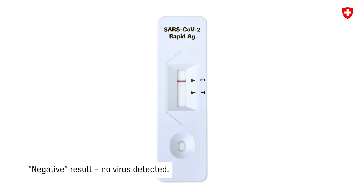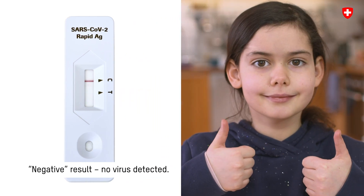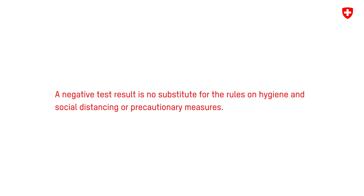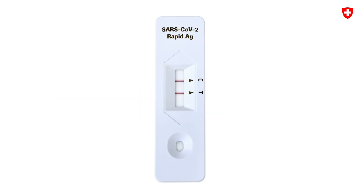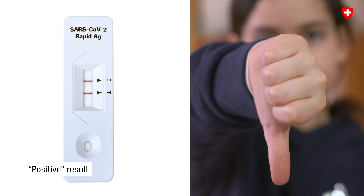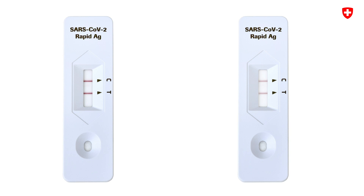If a line appears only opposite C, the result is negative — no virus was detected. If a line appears opposite C and another line opposite T, the result is positive and virus was detected. Even a pale line counts as a line.